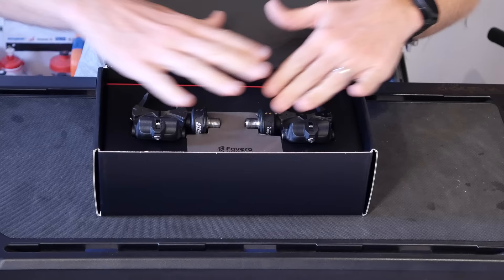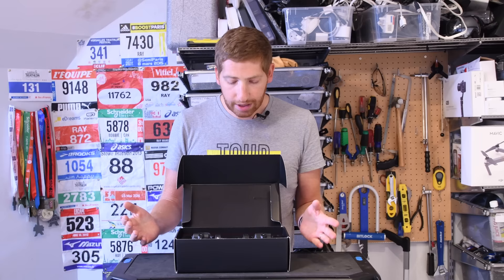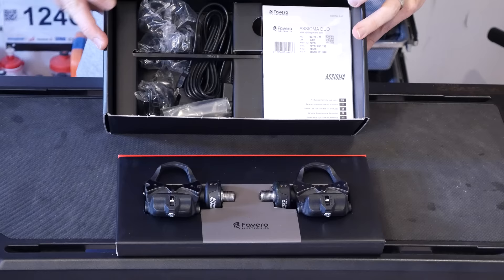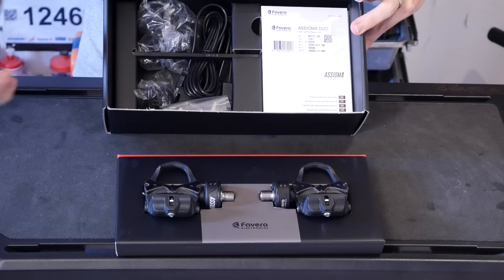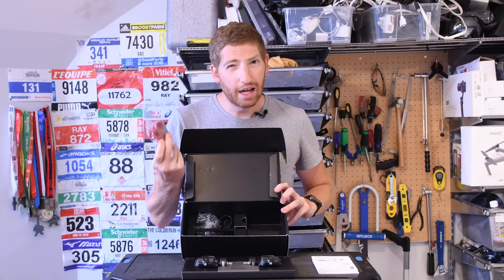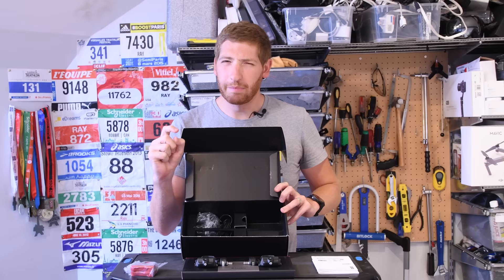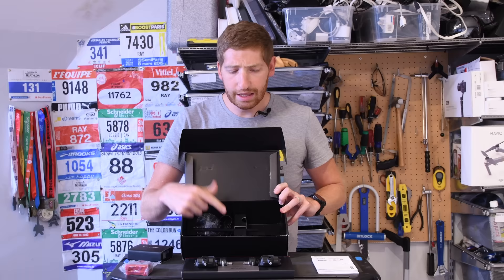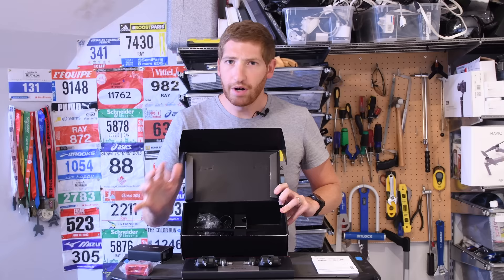Inside we have the pedals themselves in a nice tray on top — really clean setup. Underneath that we've got a stack of manuals and on the other side the cleats. These are the Expedo RC7 cleats, the same ones that the PowerTap P1s use. They're Look Keo compatible but not a perfect match — if you use original Look Keo cleats you may pop out during a hard sprint, whereas these cleats solve that problem.